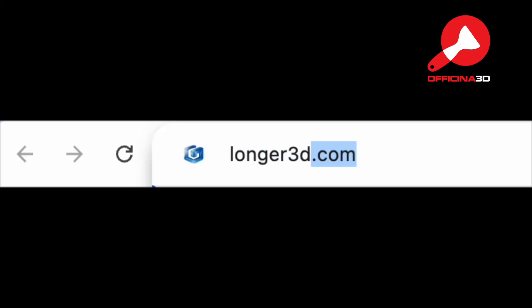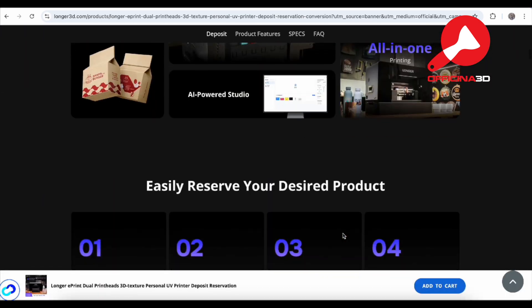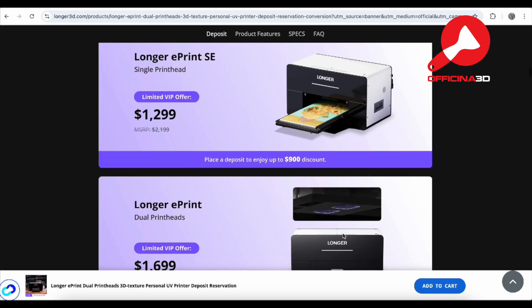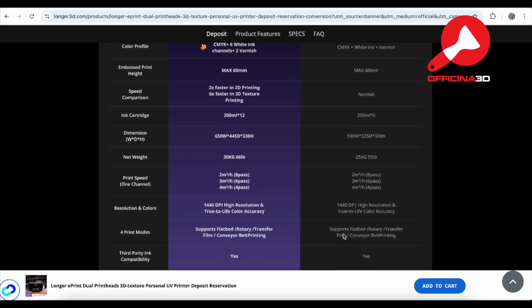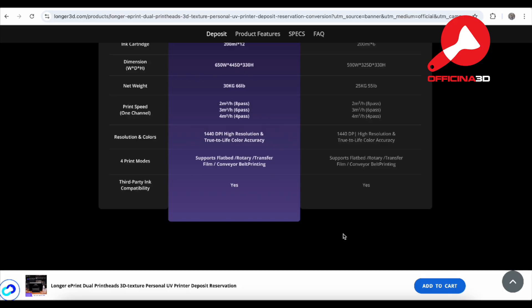By the way, Longer also launched a single head version — the ePrint SE. The main difference is the print head setup. The ePrint has a dual print head with 12 channels: CMYK plus 6 white plus 2 varnish. The ePrint SE has one print head with 6 channels: CMYK plus white plus varnish. In short, the ePrint is twice as fast for 2D printing and up to 6 times faster for 3D texture prints. It also has a larger ink capacity and a sturdier build. No doubt, the ePrint is definitely Longer's flagship model.